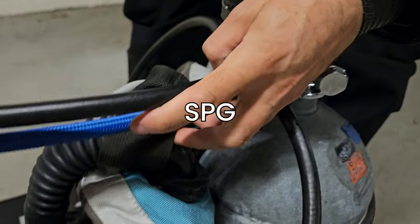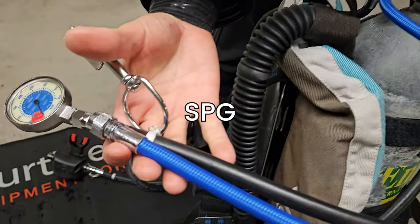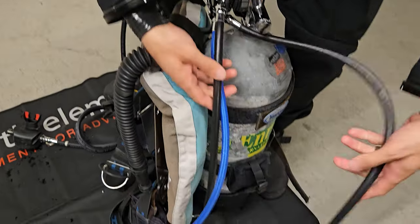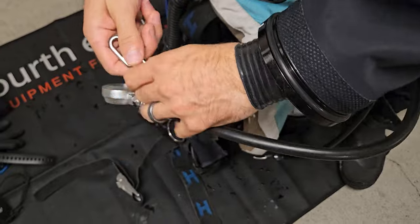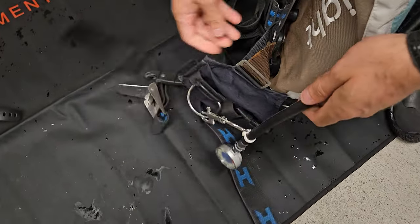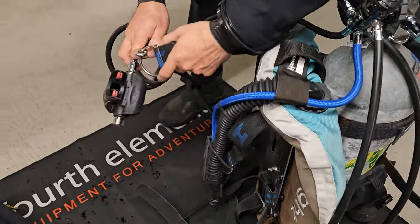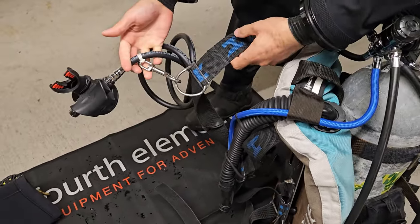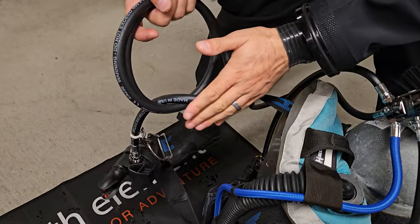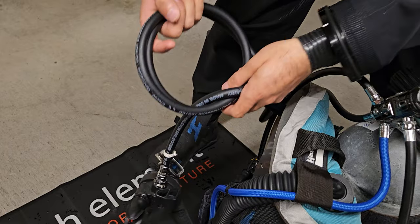Moving forward, your SPG — which shows how much air you have left — should be attached to the left side of your BCD. This keeps it readily visible for quick checks throughout your dive. Clip it with a bolt snap or run it through your BCD so it's not loose and doesn't get smashed against the tank, especially when being put onto a boat. Monitoring your air supply is a critical skill for safe diving. I'm also going to attach my main regulator to a D-ring, and I keep it in a nice packed circle until I'm ready to use it.